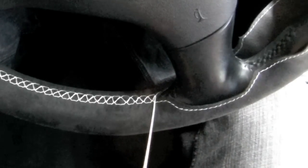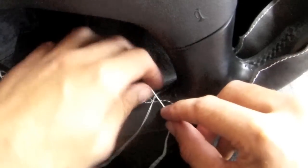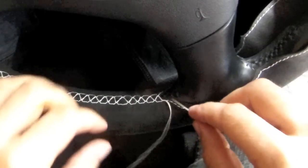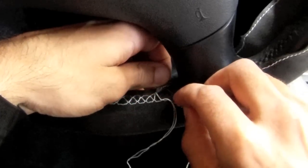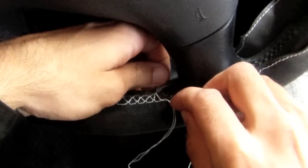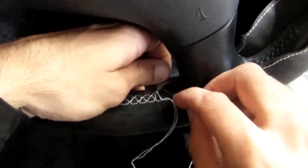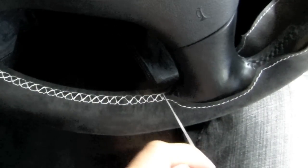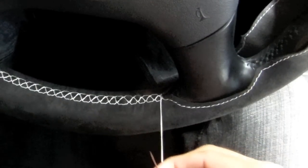To terminate the thread, you want to pass the thread through the last loop at the front of the steering wheel cover. Then, similarly to how you began, you want to pass the thread through one of the holes at the back side of the steering wheel cover, already created by the stitch in the steering wheel cover. At that point you want to tighten the thread.